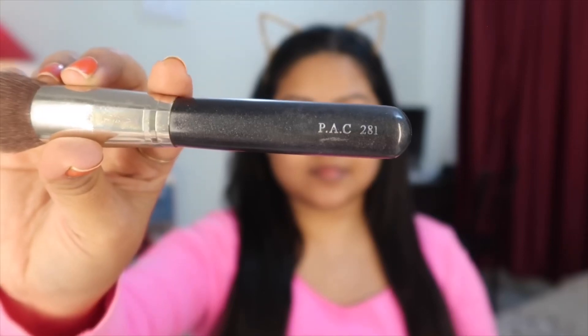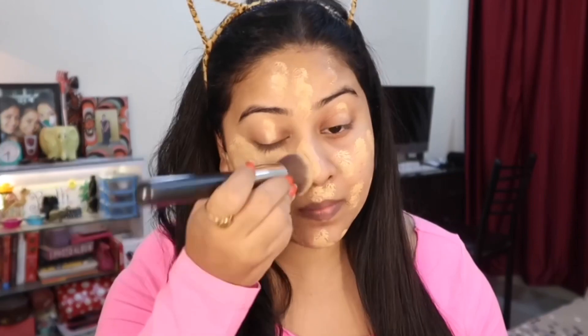First of all, we have to use primer before starting any makeup. This is Insight, it's a very silicone-based primer. I have used LA Colors here for the foundation — this is a perfect match and a very affordable product. Whatever the MRP or shade is, I will share it in the description. Now we have to blend it properly — I feel comfortable with a brush.